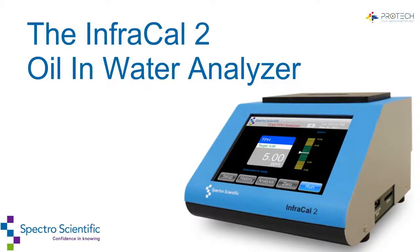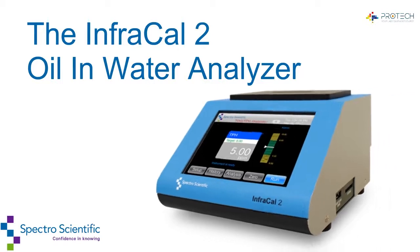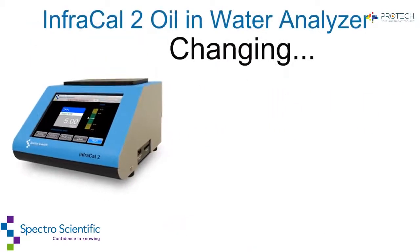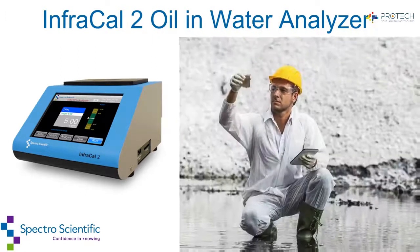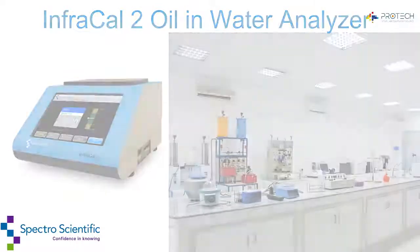Spectro Scientific makes on-site measurements effortless with the InfraCal 2 Portable Infrared Analyzer, changing how, when, and where you do your analytical testing. Your oil and water measurements can be made in the field or your internal lab.